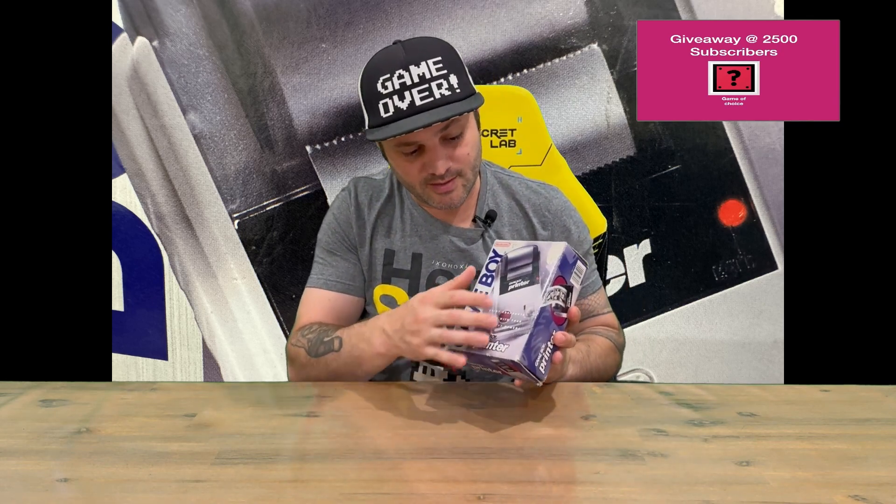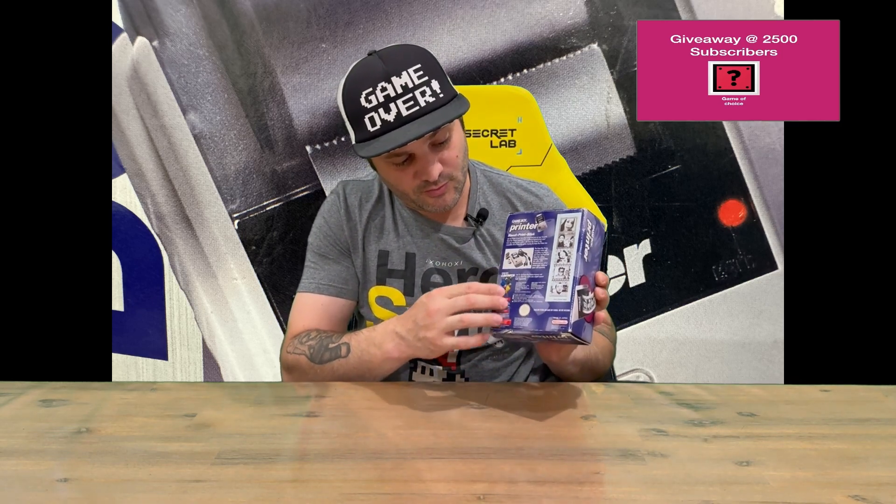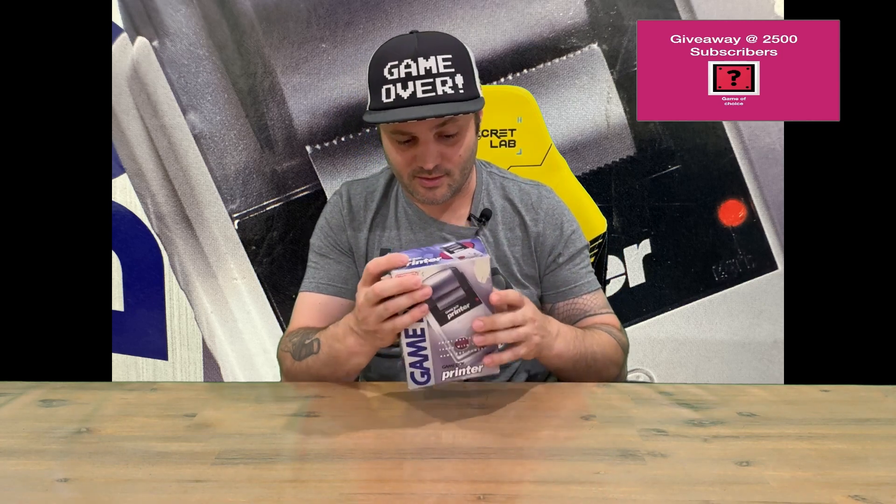So it's nicely detailed all the way around. On the front you can see the Game Boy Printer, then on the back it goes into more detail, shows you the other accessories that can be connected to and stuff like that guys.